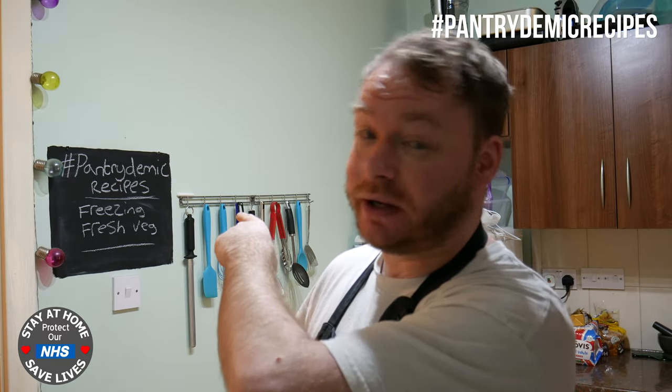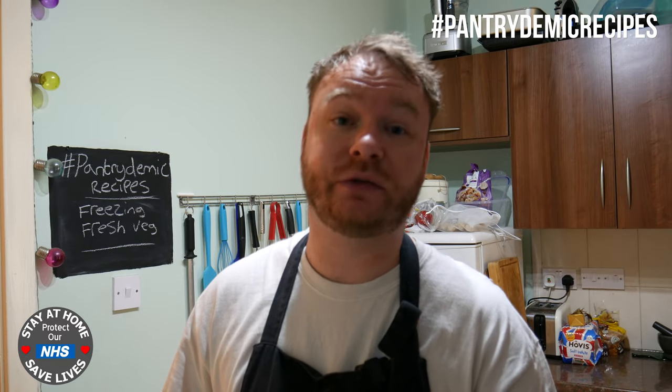Hi guys and welcome back to the Pantrydemic kitchen where I'm going to show you how to make recipes with cupboard ingredients and also recipes where you can switch and swap out the ingredients. We're going to do another kitchen hack video and in this one I'm going to show you how to make your own frozen veg.